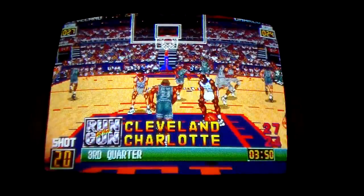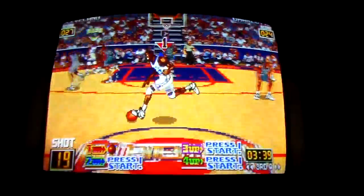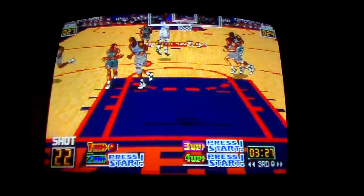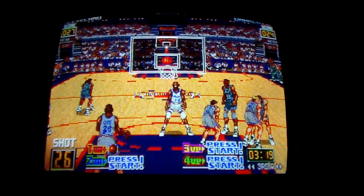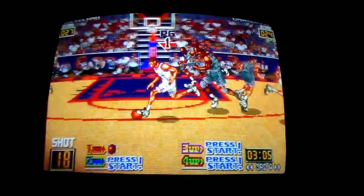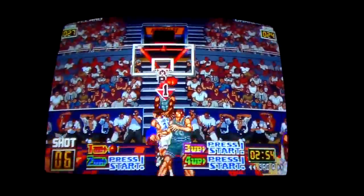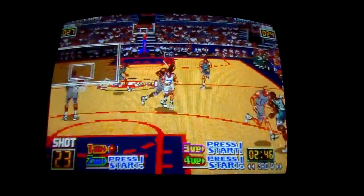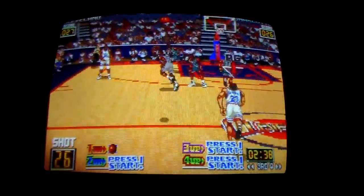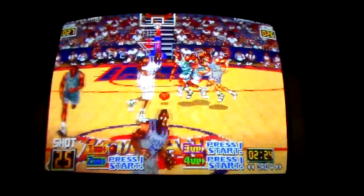Up in the air — three points, Cleveland. They're getting wise to the alley-oop, people. Fade away — no good. There's no turbo on this like on NBA Jam. On NBA Jam you do so many moves by holding turbo, you don't have it on this. Charlotte gets the ball — let's watch the replay.